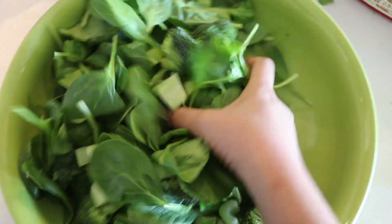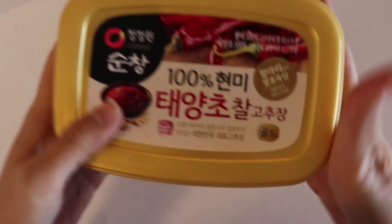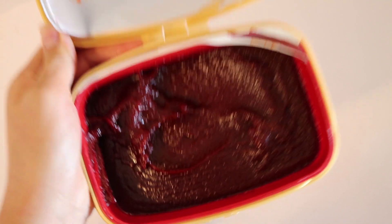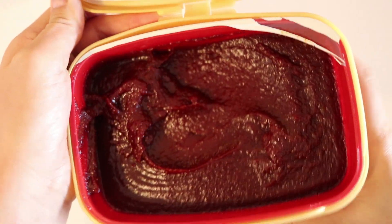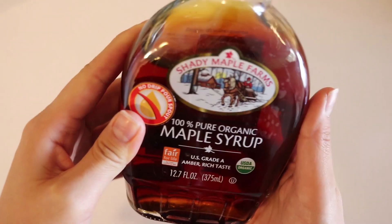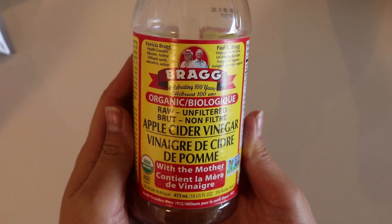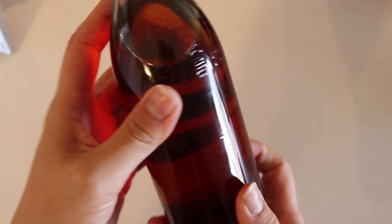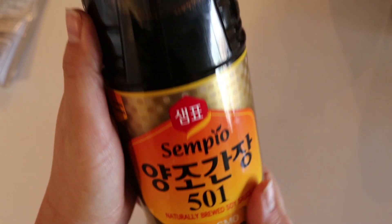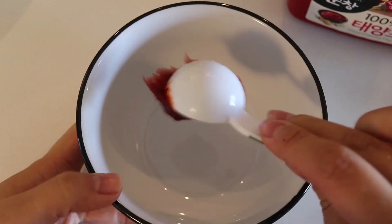Here are the ingredients for the dressing. I'm using gochujang, which is red pepper paste — it is this sexy red paste, could not get enough of that. I'm also using maple syrup; you can use whatever sweetener of your choice. I'm also using apple cider vinegar — normally you would use rice vinegar, but I just had apple cider vinegar and that was fine. This is sesame oil and Korean soy sauce. I'm also using garlic powder — you can use fresh garlic, but homegirl is too lazy.